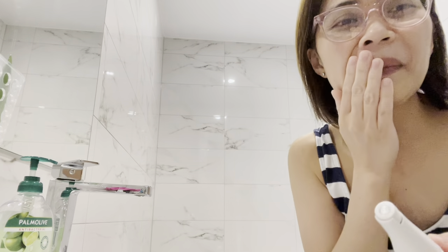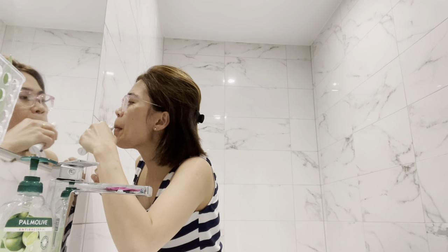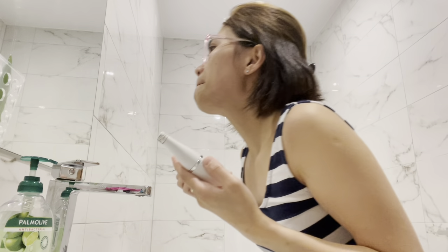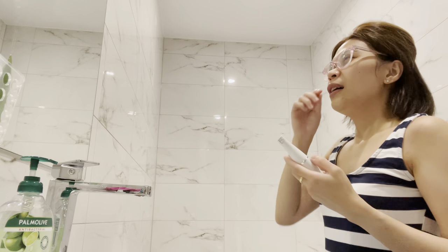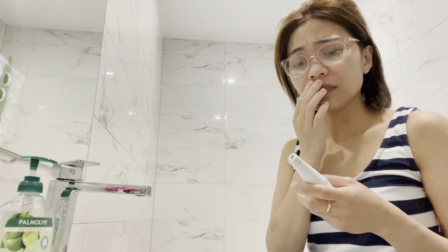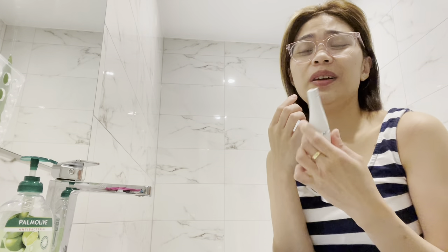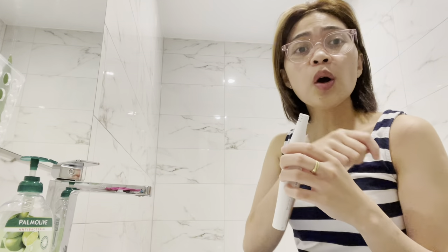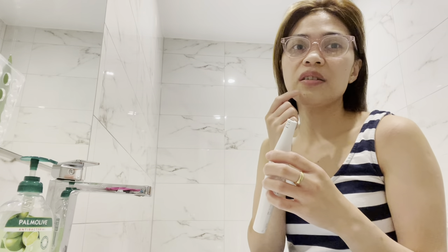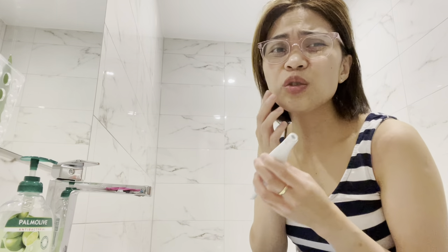I don't really have much hair on my face but I'm not sure if you can see it — it's just a little bit, nothing much. The feeling is just like eye-waxing, it's kind of like that. Though with this one you can control how quickly it goes, whereas with waxing someone else inflicts the pain.